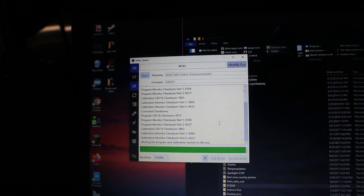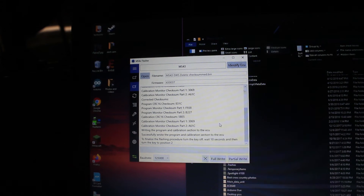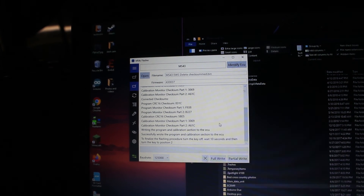Suspecting the forum post I referenced wasn't reliable, I used a different tool to patch the flash memory to delete the EWS. This also updated the firmware to a newer version, which was a plus. I can make a separate video on how I did this since it didn't require any boot mode flashing. Then I did a quick crank check, and sure enough, I had spark.